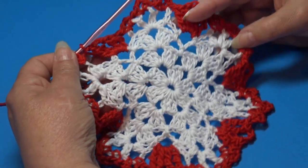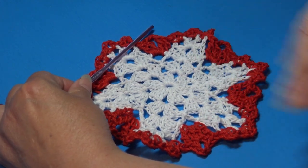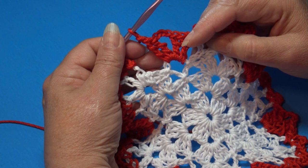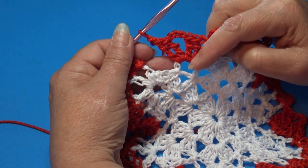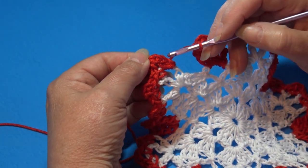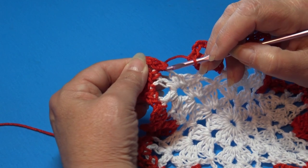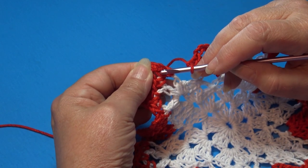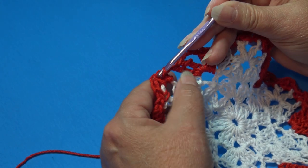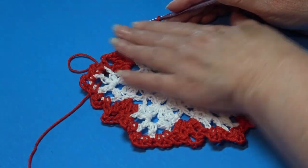At the end of Round 5 your dishcloth may have a little ruffle — that's fine, the next round will fix it. End with your two triple, chain three, two triple in the last chain-four space, and chain one. Join into the top of the beginning single crochet, going under that stitch's top two loops, and slip stitch through. Round 5 is finished.